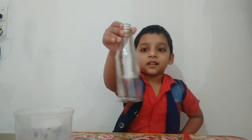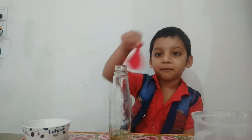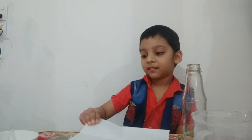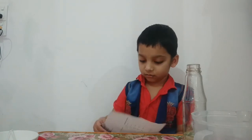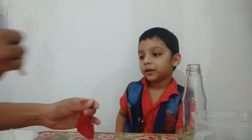First, take a bottle and pour vinegar into it. Then take a balloon and fill baking soda into the balloon using a paper funnel. Tie the balloon.